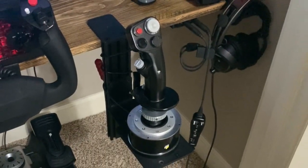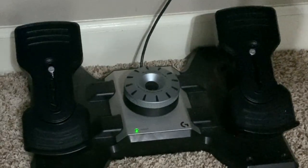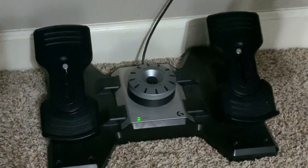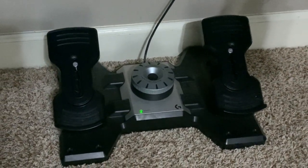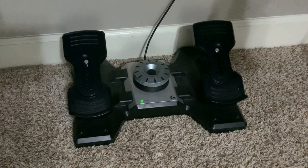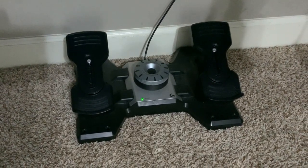Thrustmaster was super generous sending me the Warthog and Cougar MFDs. They were out of the Thrustmaster pedals, so I'm currently using the Saitek Logitech pedals — they're doing great, feel just fine. There's probably fancier stuff out there, but these work great for rudder control and I have brake control too, which is awesome.